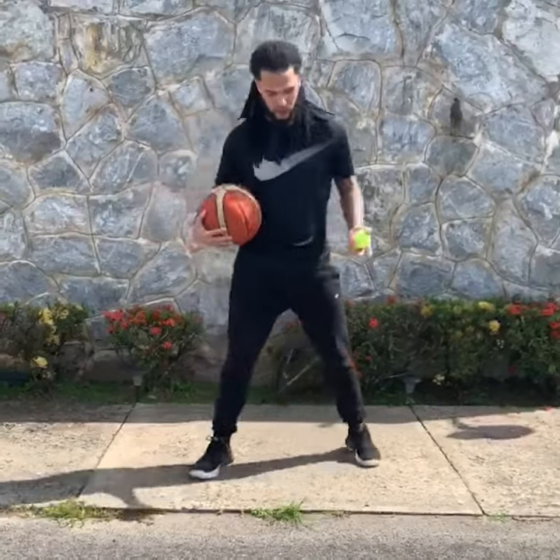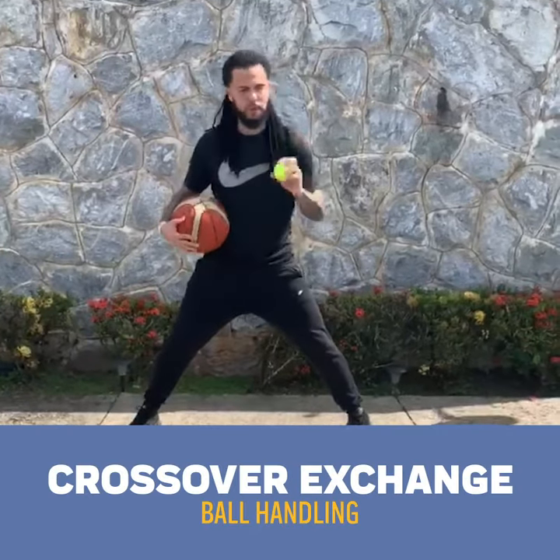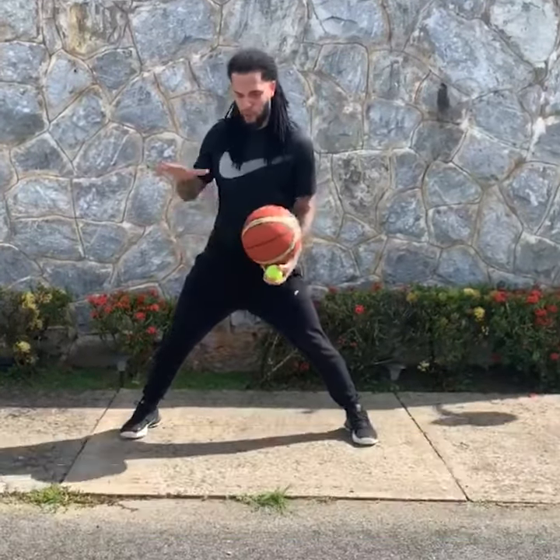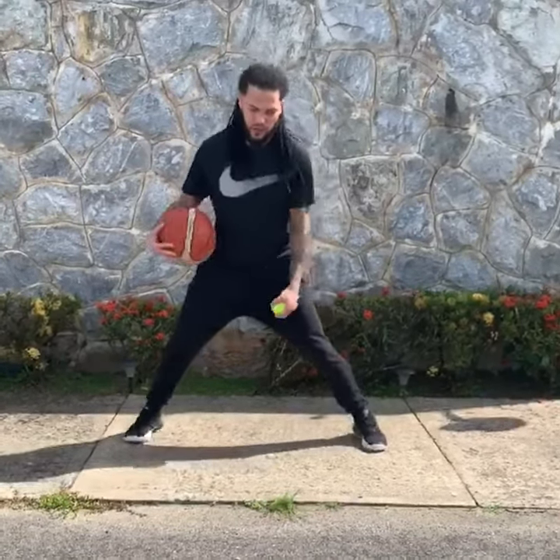Alright, so the first thing we're going to do is we're going to have a base open. As I take some relaxed dribbles, I'm going to drop the tennis ball, float the basketball, and exchange it through the legs, catching it with my off hand. So it's going to look like this.